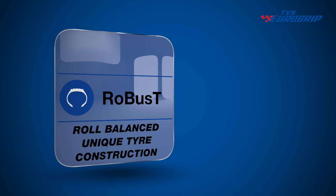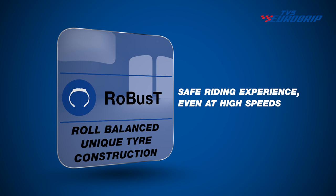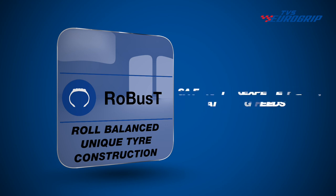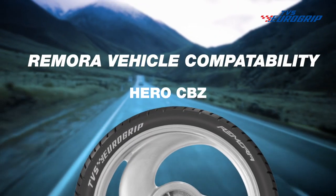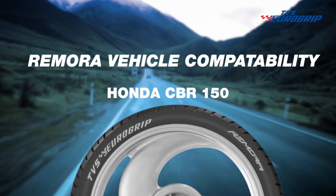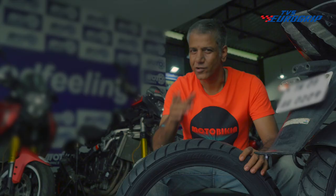Role balanced unique tyre construction for an absolutely safe riding experience even at high speeds. The popular vehicles Remora is suitable for include a range of bikes. So pick your Remora and roll down the road.